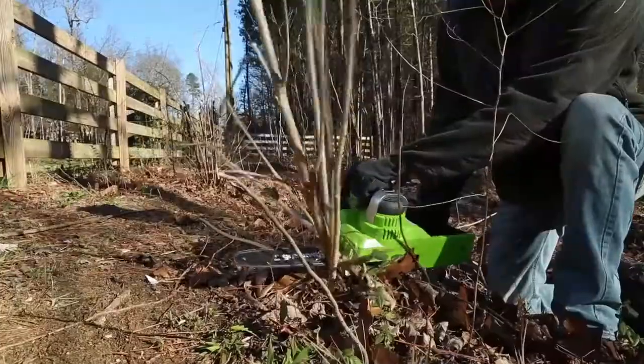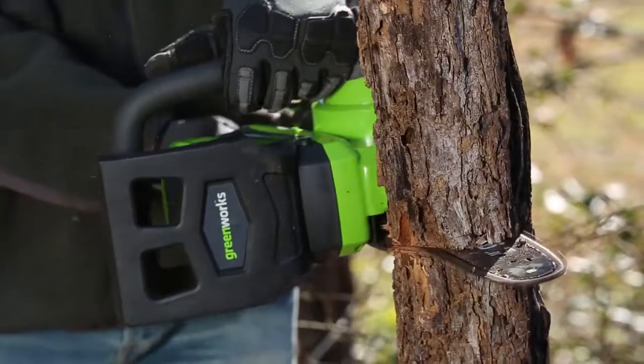Comfortably and easily clear debris and cut at multiple angles thanks to the convenient wrap-around handle.